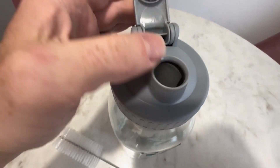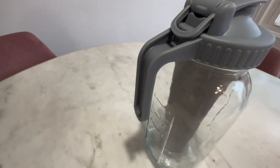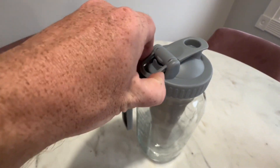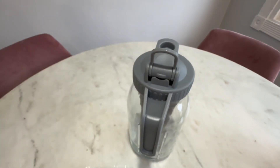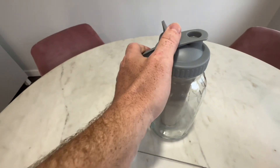It has a pour spout lid, which can be flipped up or down for cleanliness, and also has a large handle on the back, which can support the jar when it's full without bending or breaking. In addition, it has a flip-up holder on the lid for easy transport or storage.